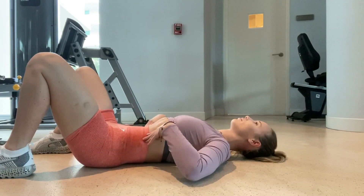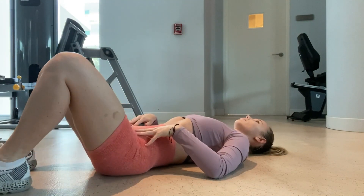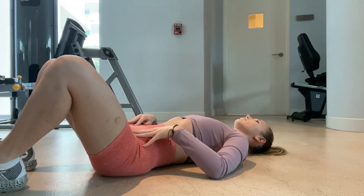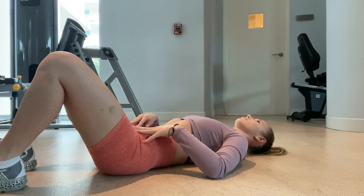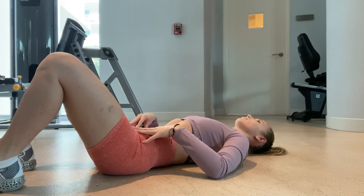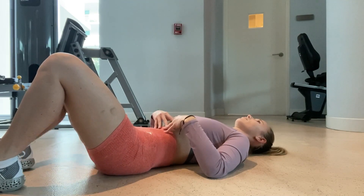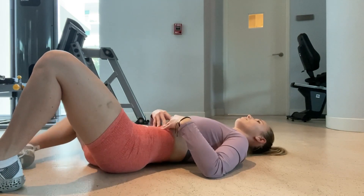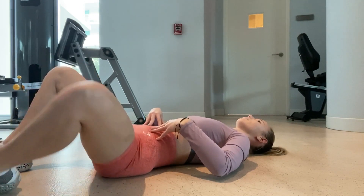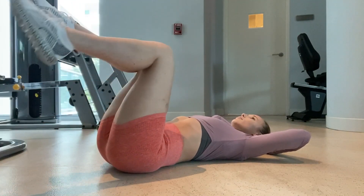These next ones are called leg fallouts. Start with your knees in a bent position while laying on your back, and simply let one leg fall out to the side, then slowly bring it back toward the center. Make sure your core is activated — remember to pull that belly button toward your spine as you let the leg fall and bring it back. Also, is no one going to talk about how weird it is to finally lay on your back after giving birth and feel normal? Very weird sensation.